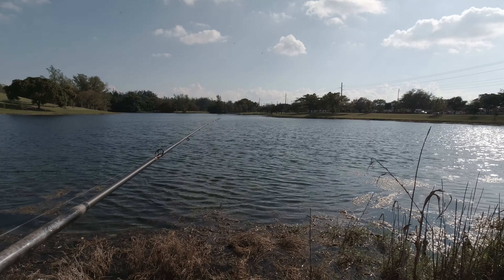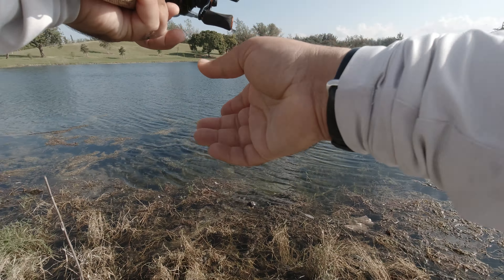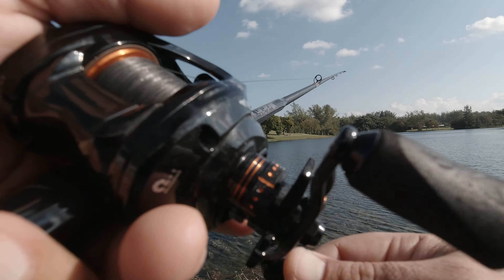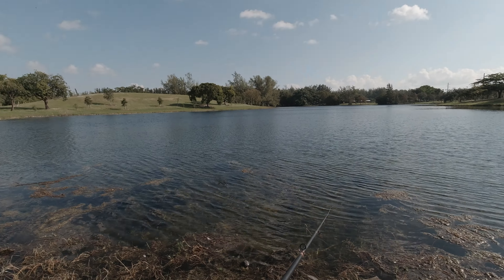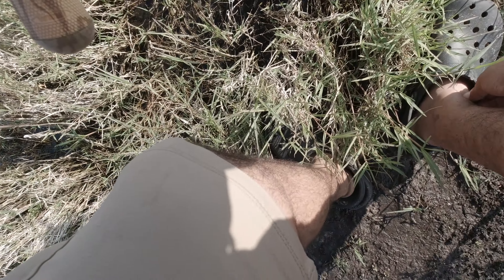Now it becomes a game. I've got 45 minutes left — it becomes a game to see if I can catch something. When it's slow like this, I just like to create games and challenges for myself to keep it interesting. Let's see if I can get one more bass. This kind of cover complements my setup a little better — the black braid hides better in this grass. But regardless, I'm just not getting the bites, and another red fire ant.